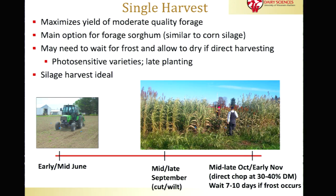A single harvest system is fairly similar to management of corn silage. You want the crop to mature up to the soft dough stage of the berries, and at that stage your moisture content will be fairly close to 30 to 40 percent dry matter. In most situations the crop will dry down at that point, but with late planting or photosensitive varieties you may have to wait for a killing frost to allow the leaves to dry down before the crop's moisture content is in the desirable range.